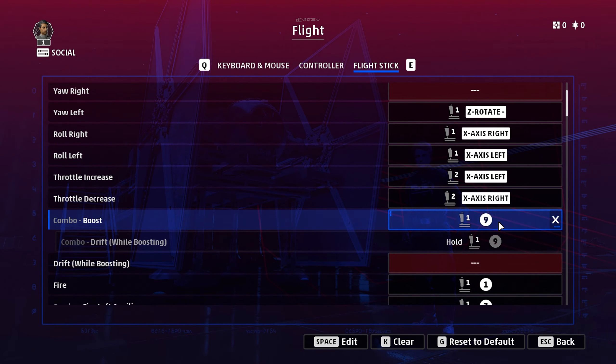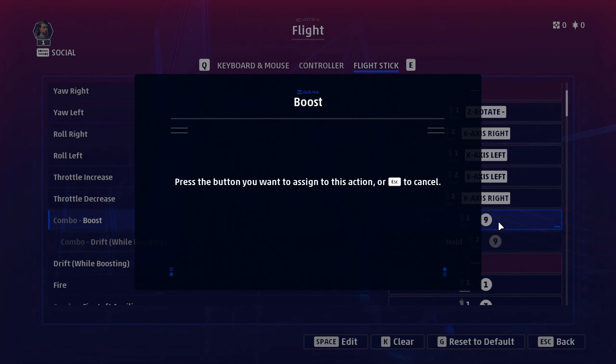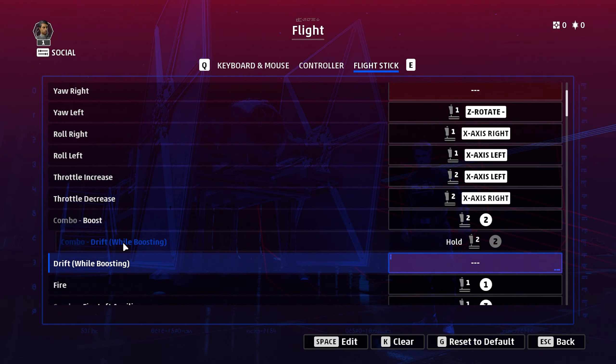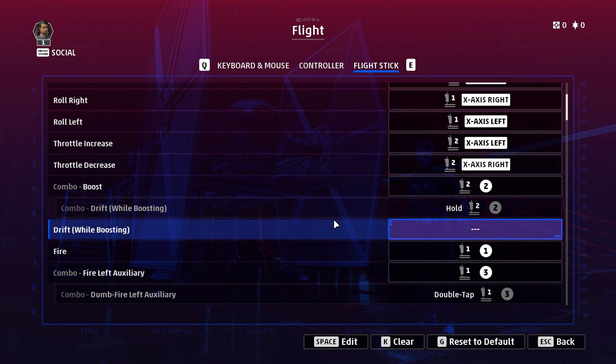You've also got these combo buttons. If I press here and pick a button — say controller two, button two — if I want to boost, I press it once. If I want to drift whilst boosting, I press and hold it. That's what the combo button does. If you don't want that, you can bind boost and drift independently.